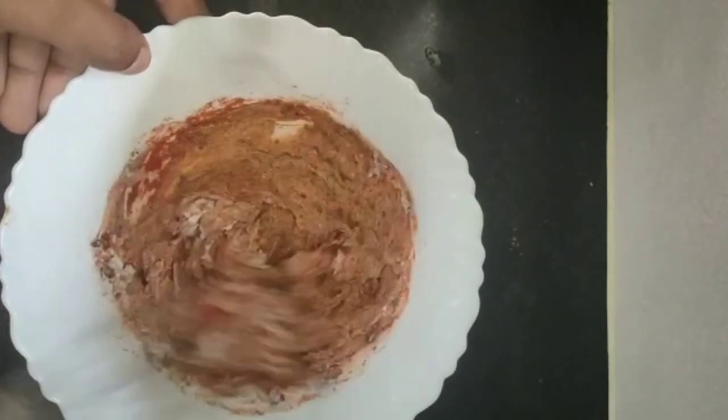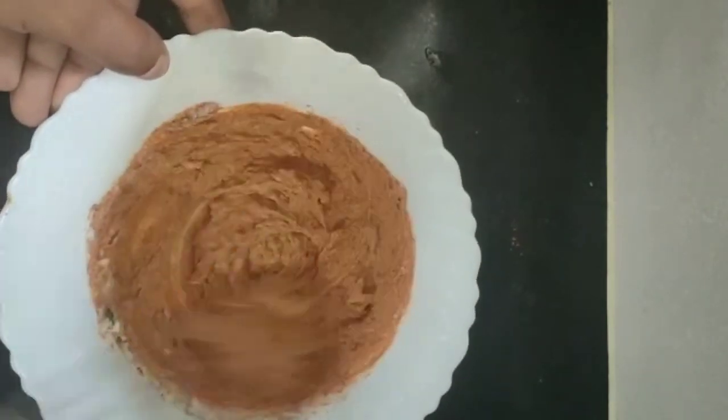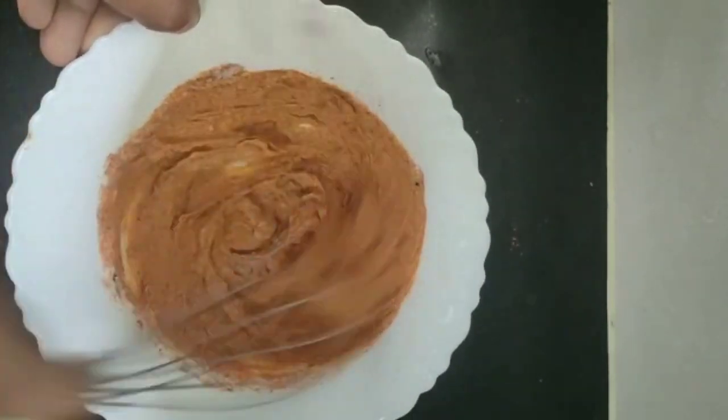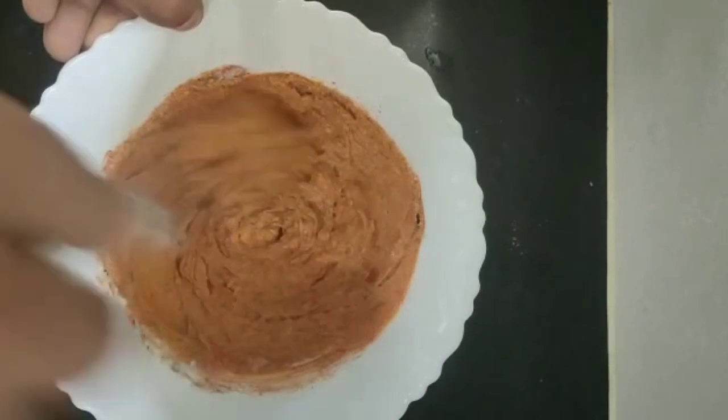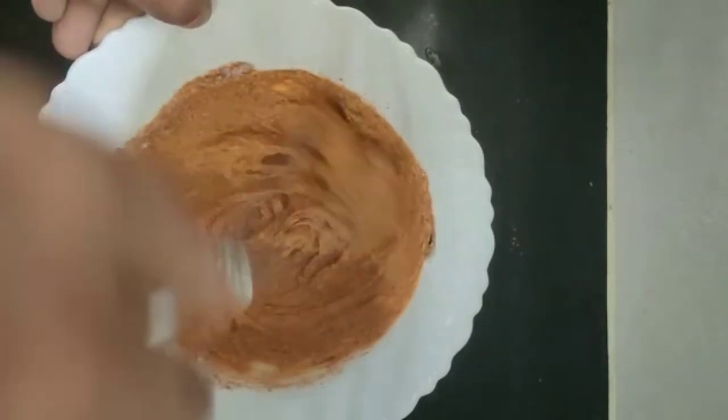The chicken is dry and soft and juicy. You can skip the masala. This is the restaurant-style tandoori chicken.